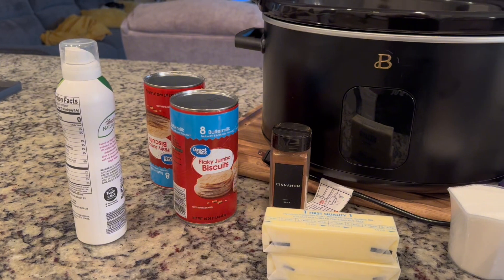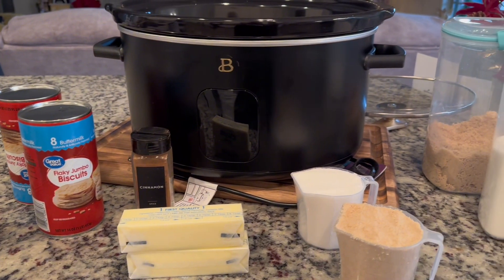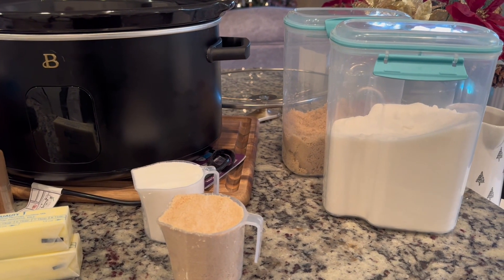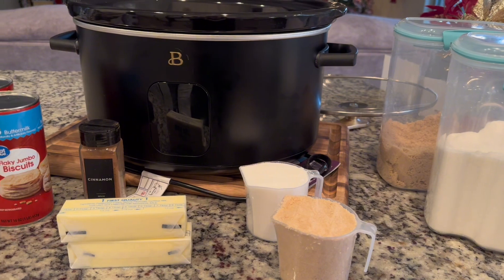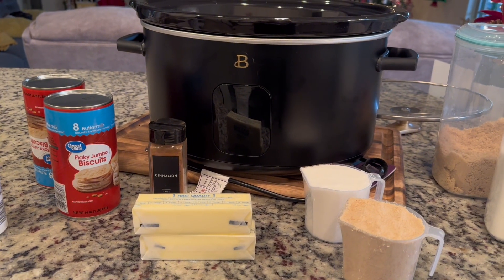The ingredients for crock pot monkey bread are: a cooking spray to spray the crock pot, two tubes of biscuits, one cup of sugar, a tablespoon of cinnamon, one cup of brown sugar, one cup of butter. And that's it.